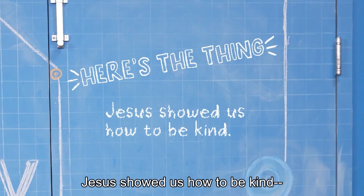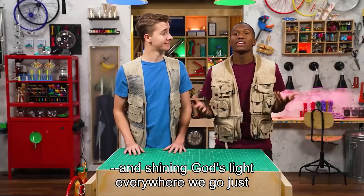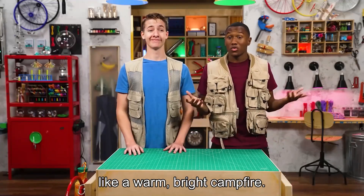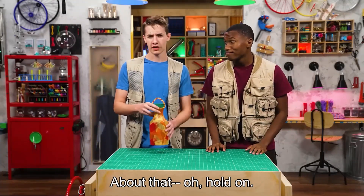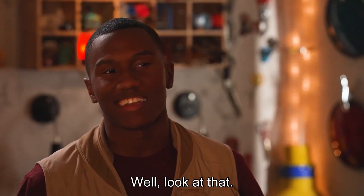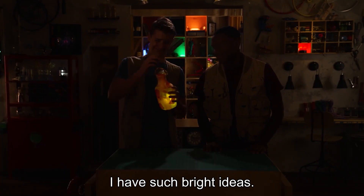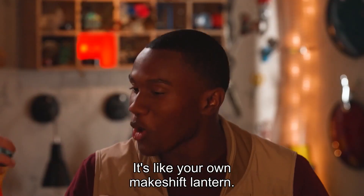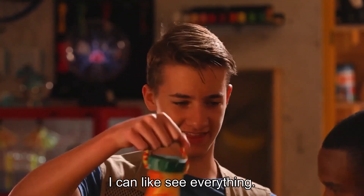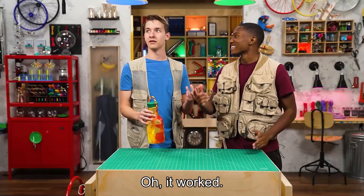See you next time. Jesus showed us how to be kind by treating everyone with love and respect, and shining God's light everywhere we go — just like a warm, bright campfire. Or my lantern. Well, look at that. What can I say — I have such bright ideas. Thanks for joining us in the Story Lab. See you next time. It's like your own makeshift lantern — I can see everything! I don't know how to turn the lights back on. Snap. Worked.